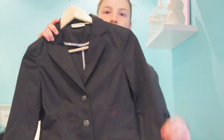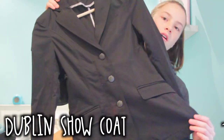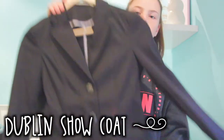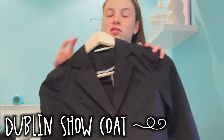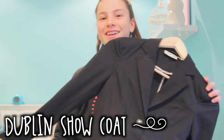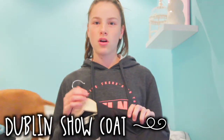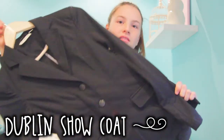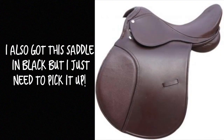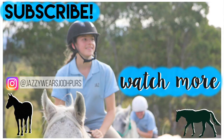Lastly, I got this Dublin show coat. It's a really nice show coat — it was $180 reduced to $25 so I just couldn't leave it, I had to get it. I'm doing my first show in October so I got this for that.